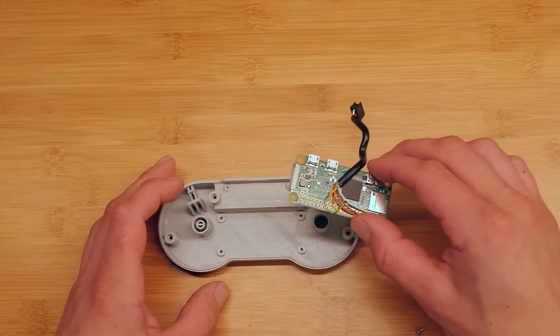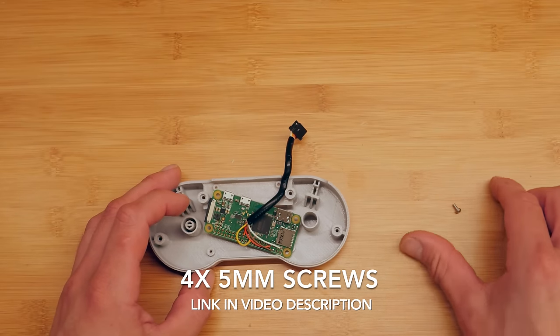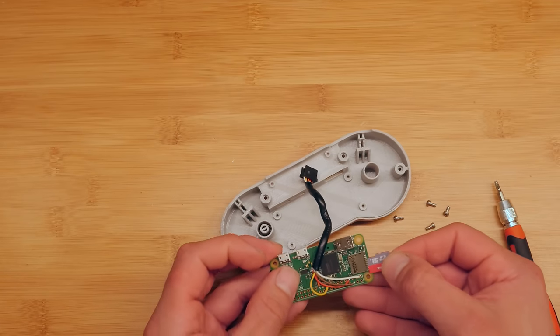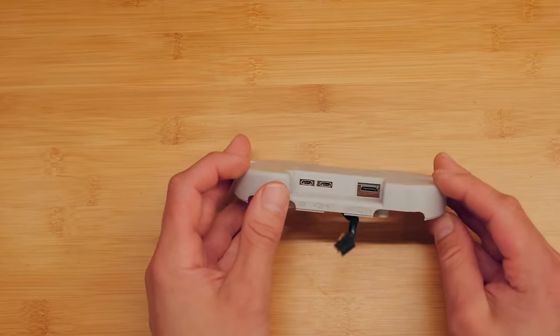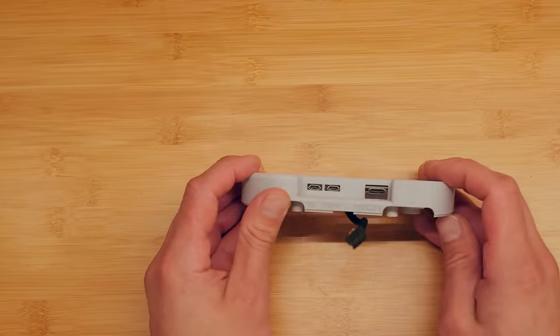Now we're going to mount the Pi in the controller housing. To do this I'm going to use four or five millimeter screws, which I got off McMaster-Carr but you can also get them on Amazon. Don't forget to put your micro SD card in before mounting. Now you can see that you can access the power port, a USB port, and the HDMI port on the back.